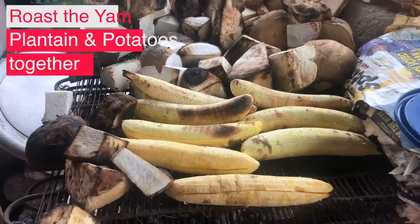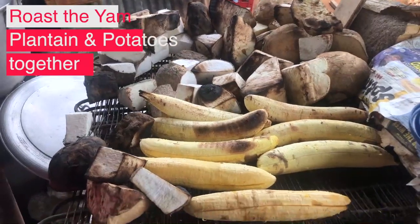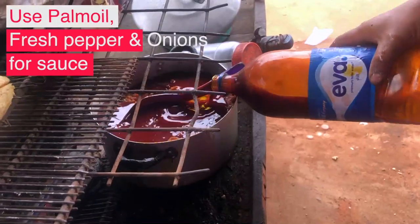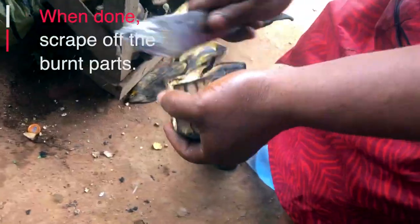This is called ji agorago in our local dialect — that's the mixture of yam, plantain, potato, and beans with fresh palm oil. Interestingly, this is my first time trying to eat something like this. I've tested other varieties before, but this particular one I'm trying for the first time.